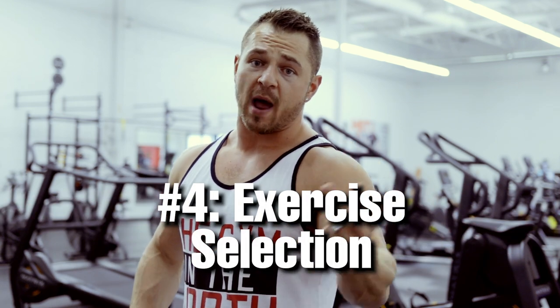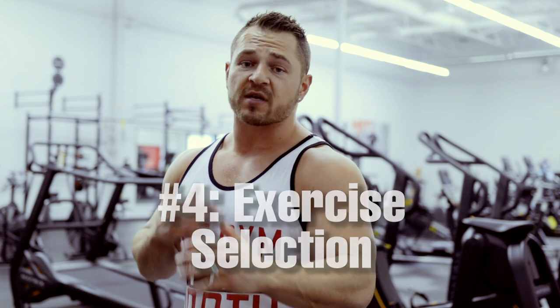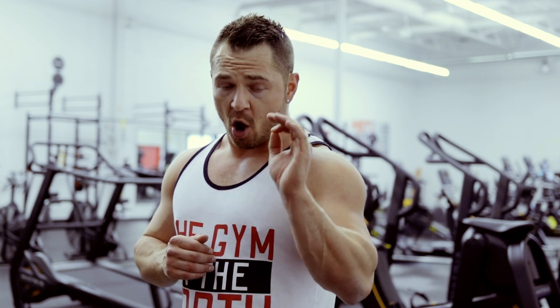Fourth tip when it comes to bodybuilding: we are not lifters, not strongmen, not powerlifters. We are here to put on as much muscle mass as possible. The majority of exercises we choose should aim to hit one or two small muscle groups at a time — that is the best way to focus all emphasis on that exact muscle. We aren't trying to sway or utilize momentum. We want to be as stable as possible with entire focus on the muscle group at hand.